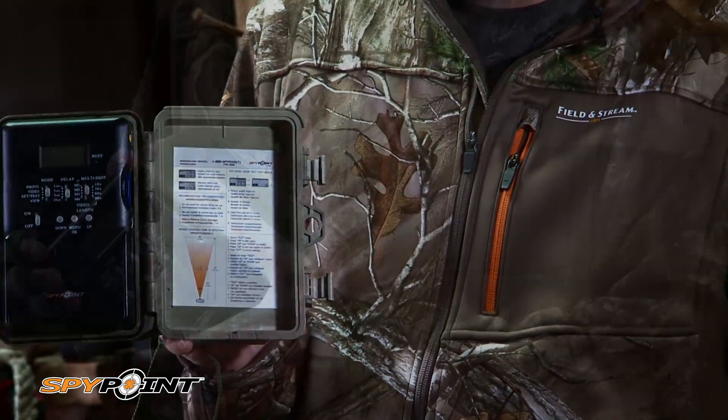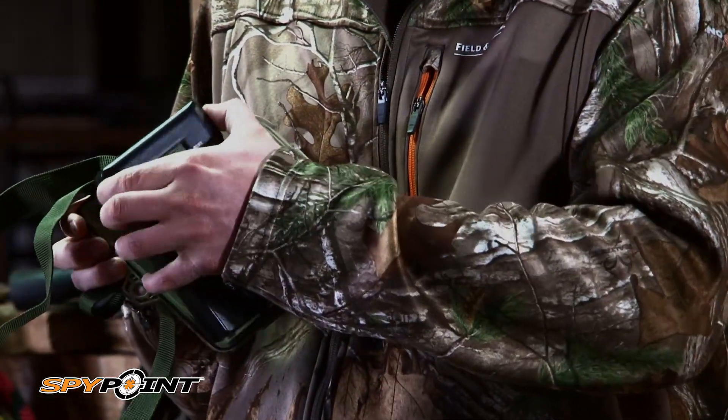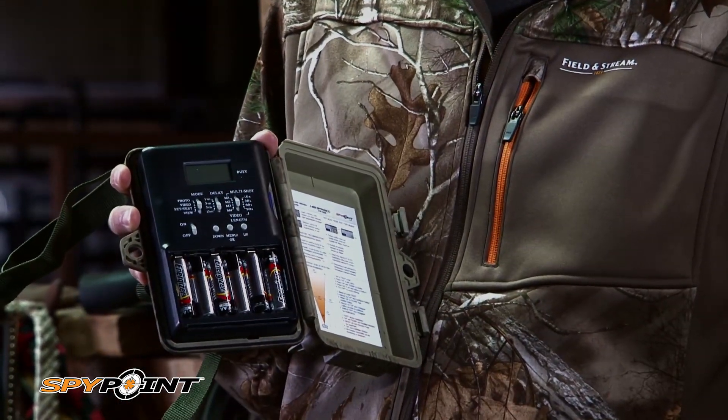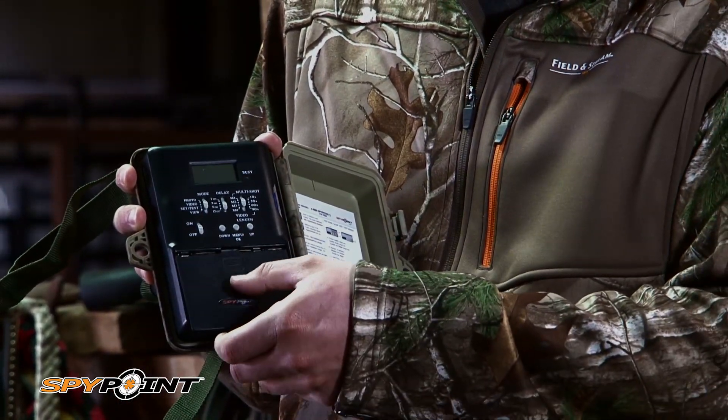It's got an internal unit that's removable, so it makes it easy to remove that SD card or to change the settings on the camera. It runs on six AA batteries, and this thing will run for almost a year on those six AA batteries.